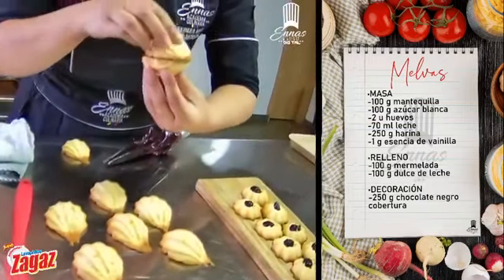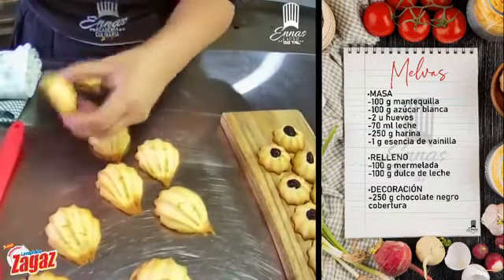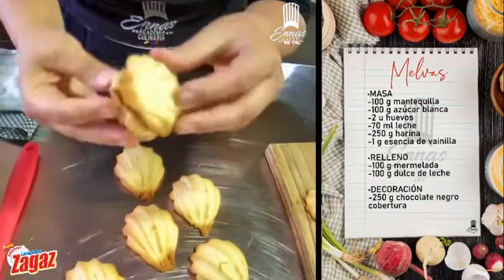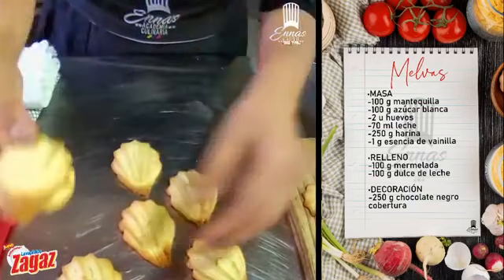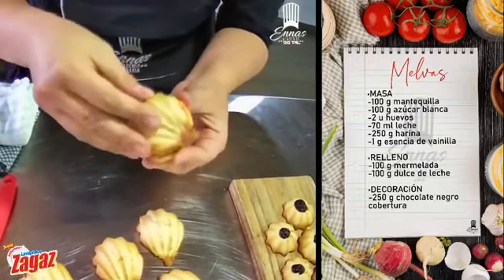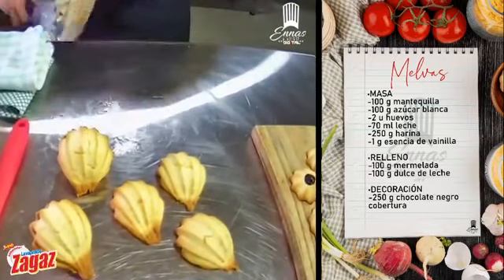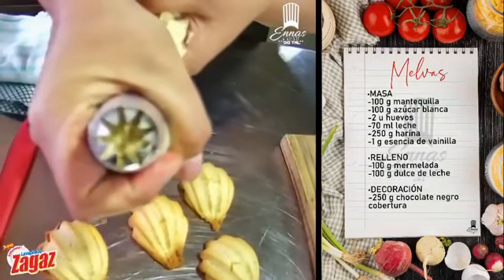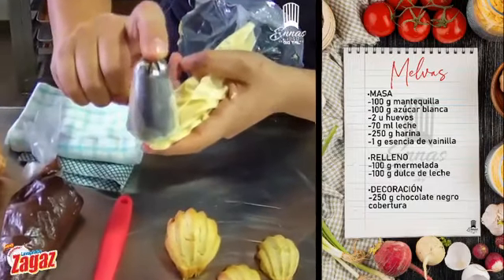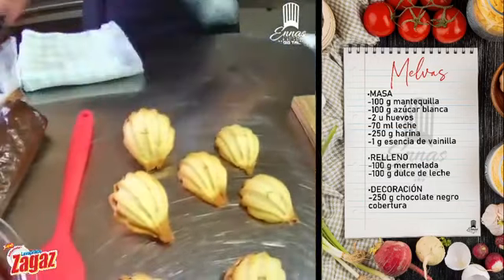Miren cómo quedan. Vamos a poner manjar de leche, el relleno. Me encantan con mermelada de piña también, quedan buenísimas. Traten de encontrar una pareja, la que le quede, para que se vean igualitas. Por favor, Andreita, repíteles el número de boquilla. 8CS, estamos trabajando. Es bien gruesita, grande, y tiene como unos dientecitos. O la pueden conseguir también la 847, cualquiera de las dos, muy semejante.